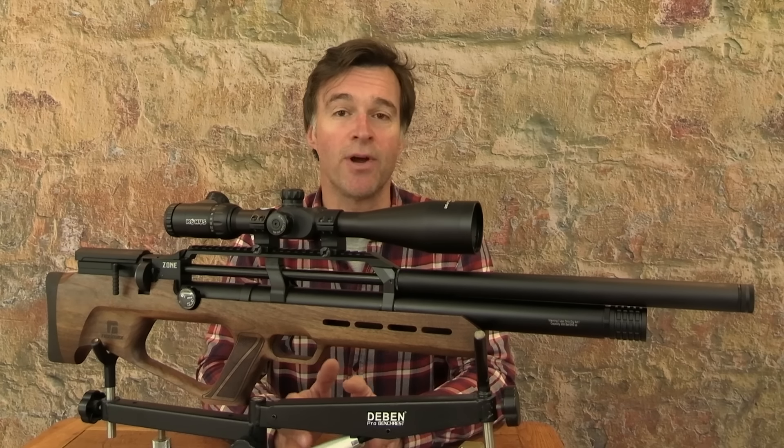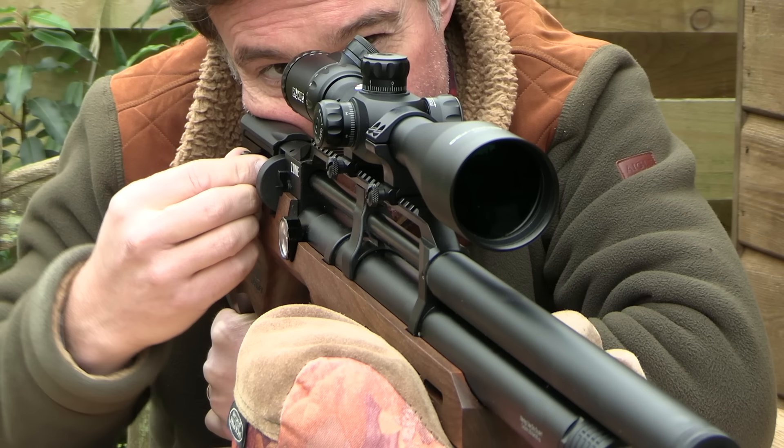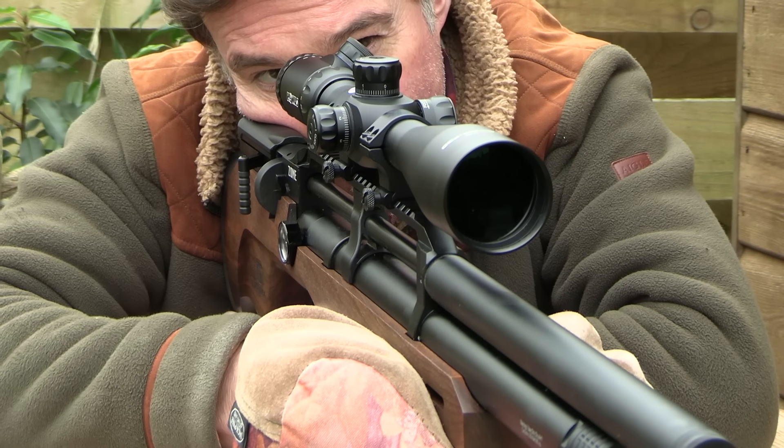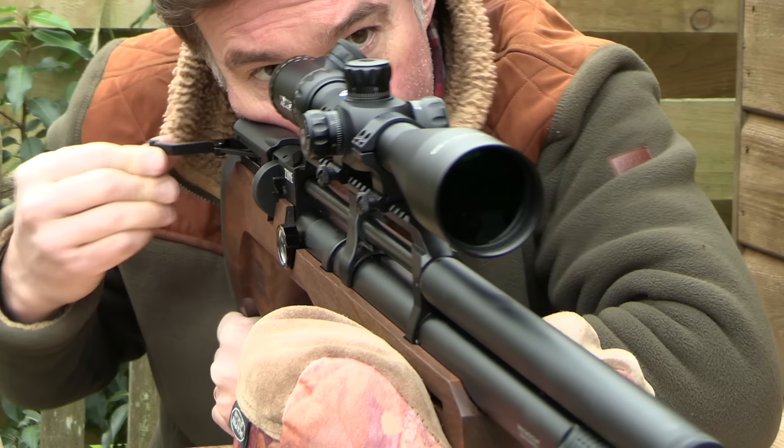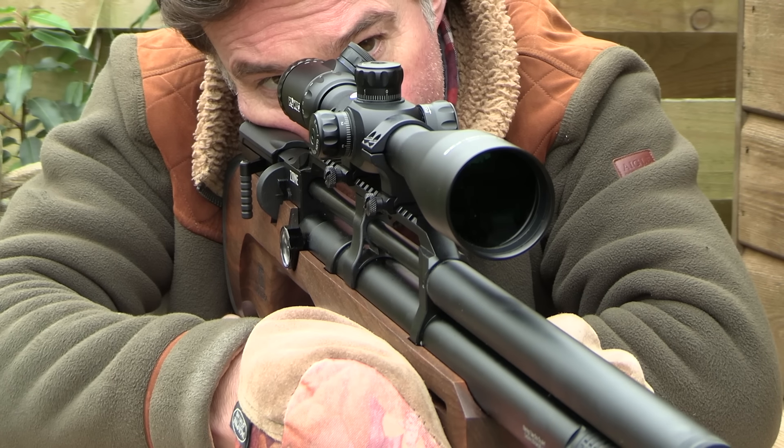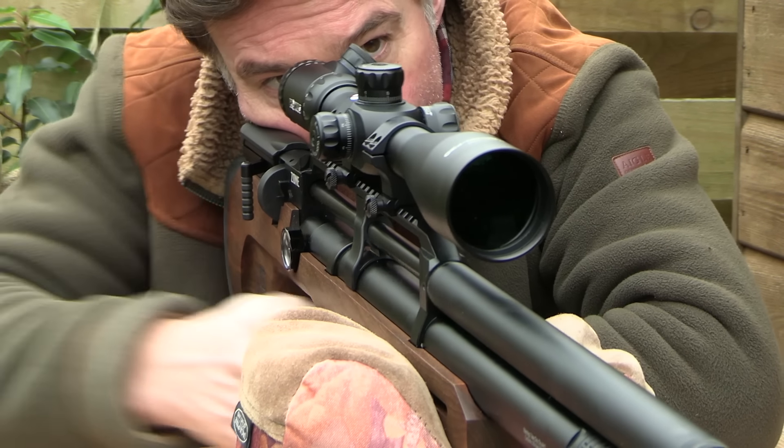The cocking and loading process is taken care of by a side lever action. The lever on the Zone features a really nice drop-down handle, plus it's reversible for left handers, which is a really nice touch.